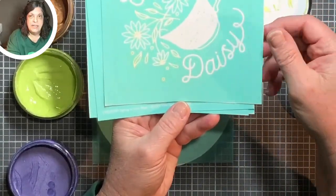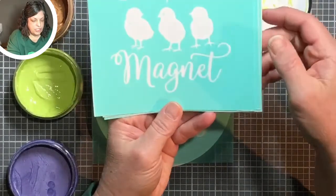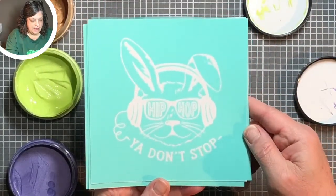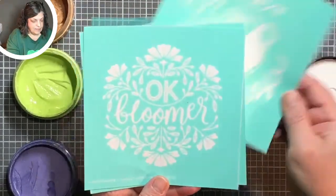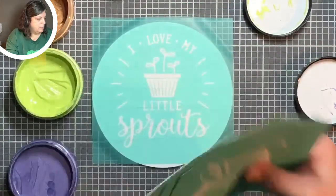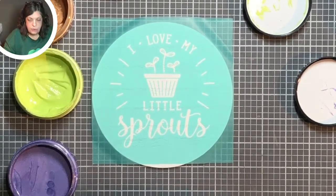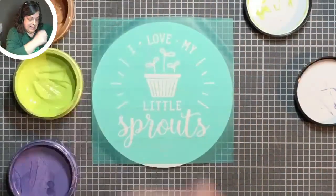There are five other designs on this transfer set. We have: Hip Hop You Don't Stop — I'm planning something really fun for that one; Oopsie Daisy — we did that in our five-inch box frame; Okay Bloomer; Chick Magnets; and Hip Hop You Don't Stop. Actually let me go through those again: Hip Hop You Don't Stop, Oopsie Daisy, Okay Bloomer, Chick Magnets — I'm missing one, but there should be six.